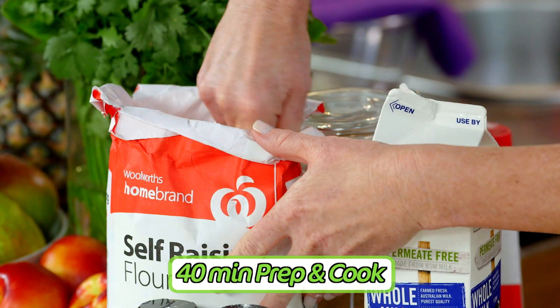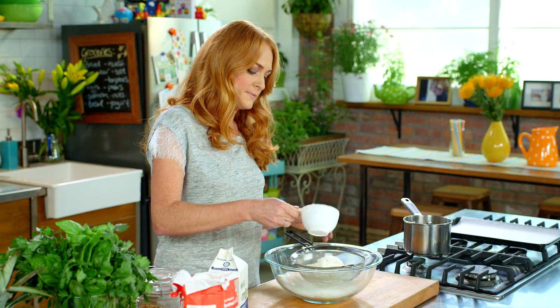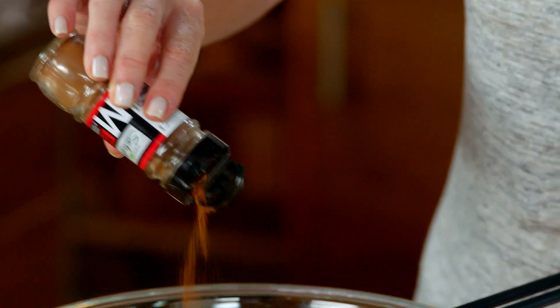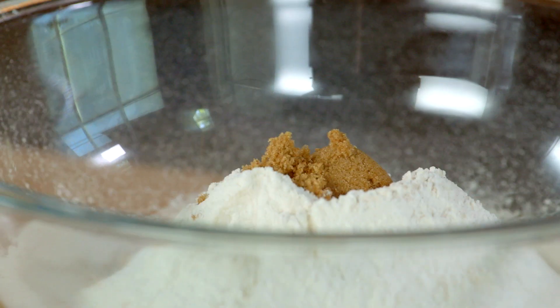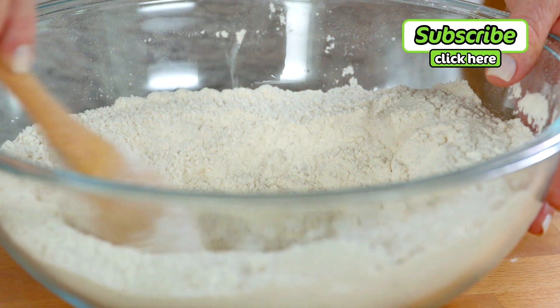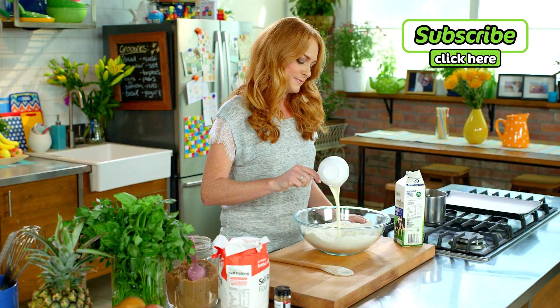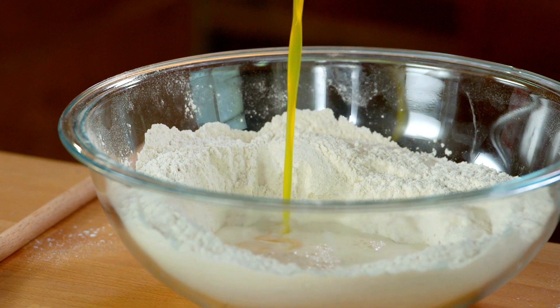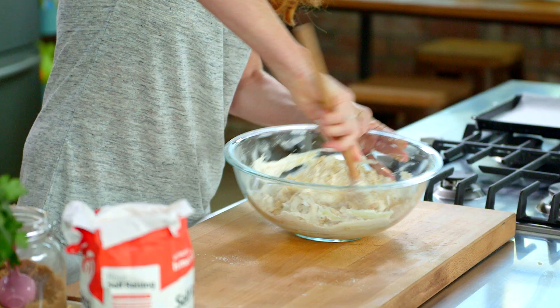I preheated my oven to 200 degrees. Into a large bowl, sift three cups of self-raising flour and one teaspoon of mixed spice. Then stir in a teaspoon of salt and two tablespoons of brown sugar. Make a well in the center and add a cup of milk and 150 grams of melted butter. Using a wooden spoon, mix until thick.